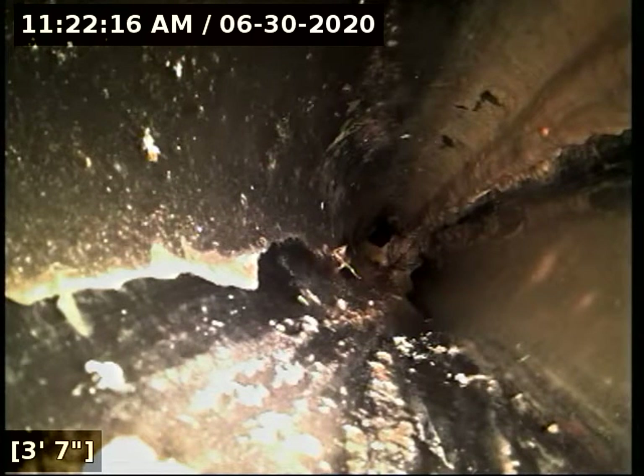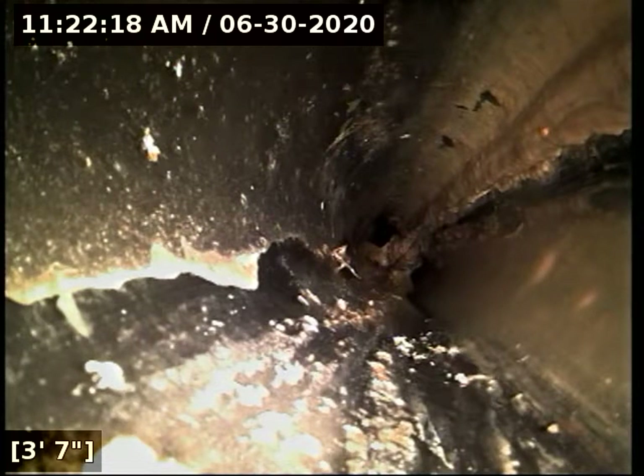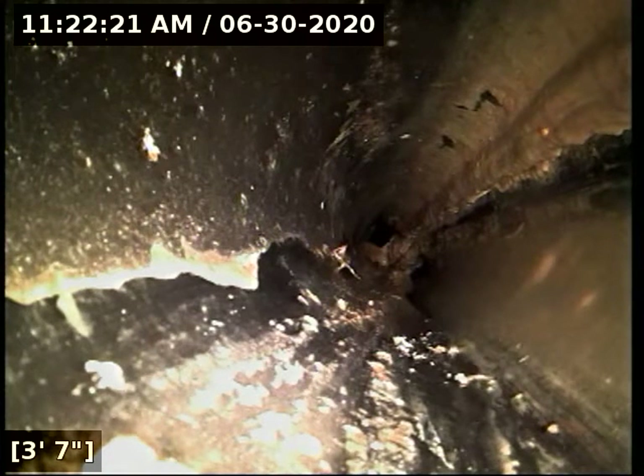The belly extends from about three feet to 16 feet going back into the house, and overall it has about a quarter inch maximum of standing water. We're going to reel the camera out. I recommend drain cleaning back into the interior to knock that stuff loose.